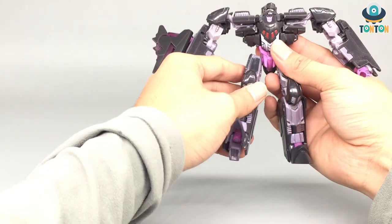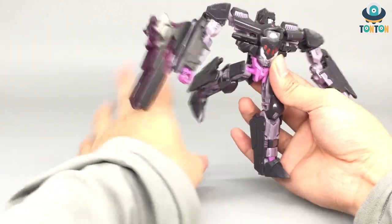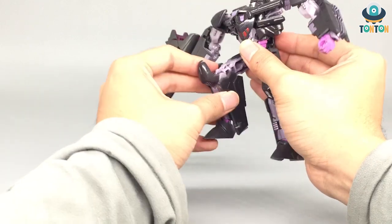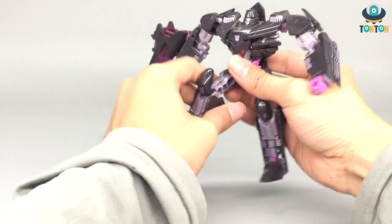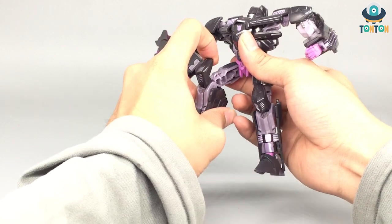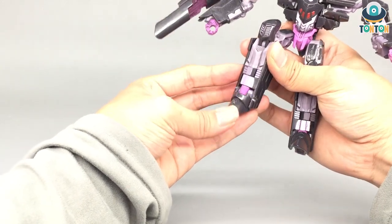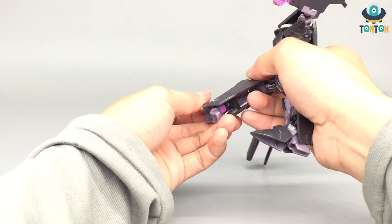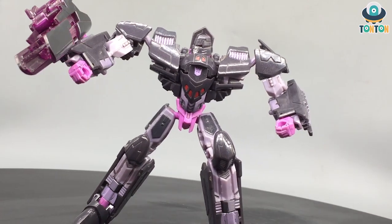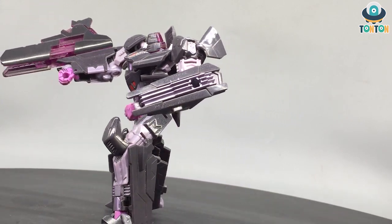There's no waist swivel. The leg can kick forward and kick back, and you can do a beautiful split. The knee has a full bend because of the transformation. You've got a thigh swivel and some arm roll movement. The ankle is on a ball joint and the feet are also on a ball joint, so you get some movement in and out. The leg articulation is really nice overall.